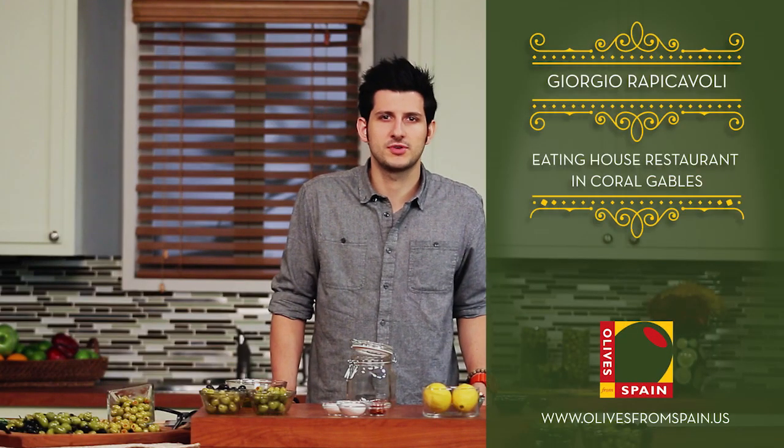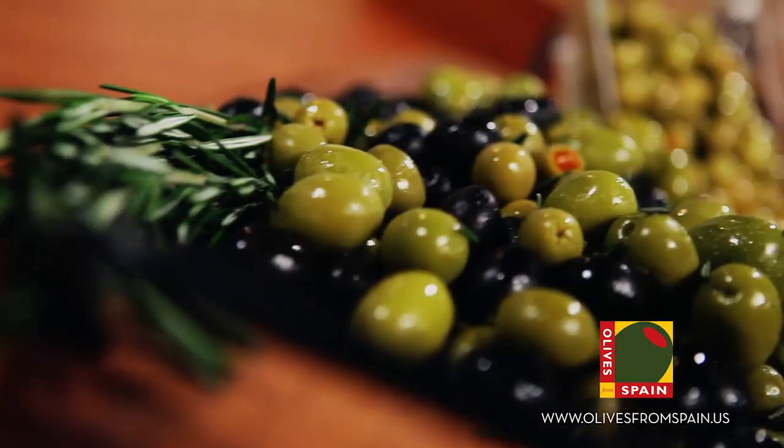Hi, my name is Giorgio Rapicavoli. I'm the chef and owner of Eating House Restaurant in Coral Gables, Florida. Today we're going to make a few simple recipes using one of my favorite ingredients, olives from Spain.